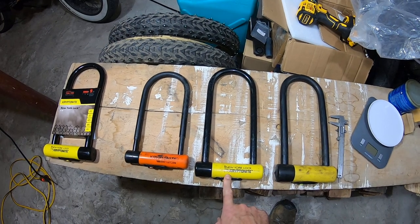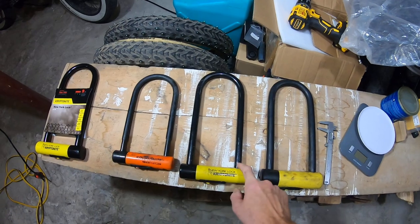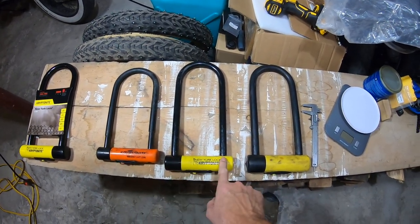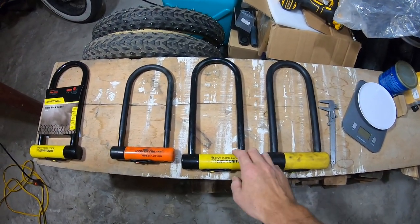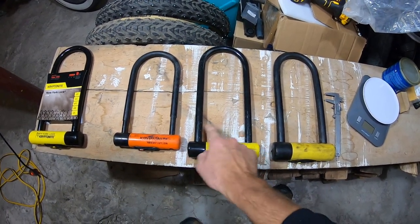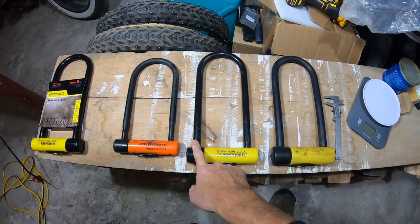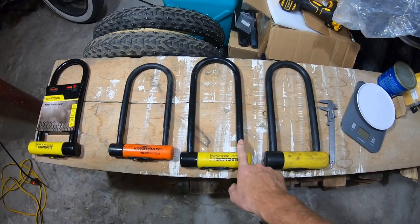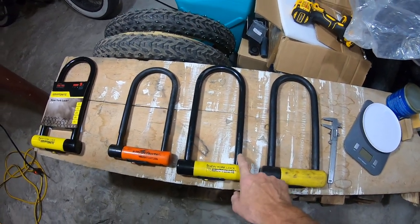The next step up in my opinion, and the best bang for your buck, is the Kryptonite New York Lock. What's cool about this one — it's 16 millimeters and has the same double bolt on each side, so they can't just cut through one side and take it off. They're gonna have to cut through one side and then pry it off, or cut both. And honestly, if you're smart about parking your bike, by the time they cut through one side they're gonna cause so much noise and sparks that they're not gonna get through.